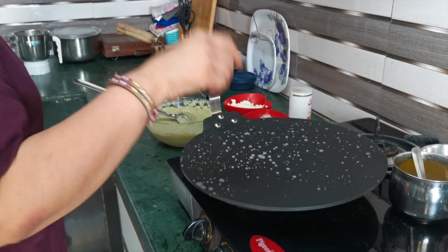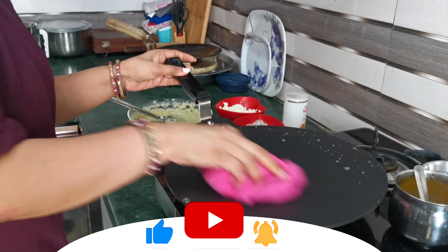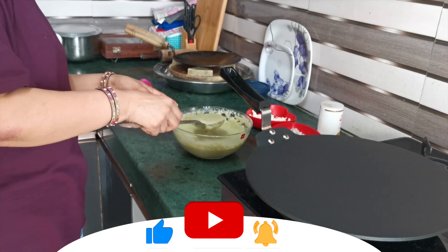We will sprinkle a little water on the tawa first. Then we will pour the batter onto the tawa. I have taken this amount of batter and poured it onto the tawa.